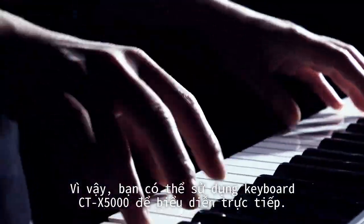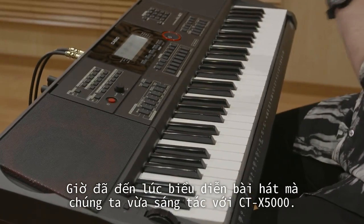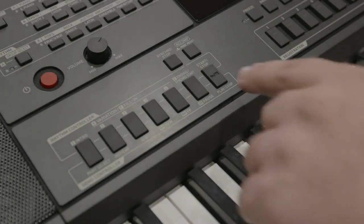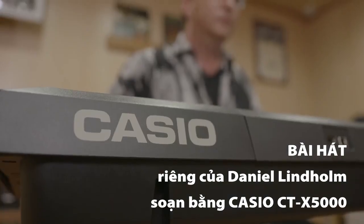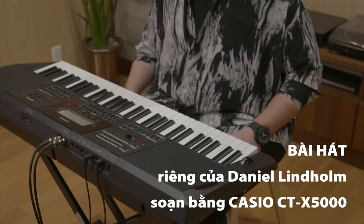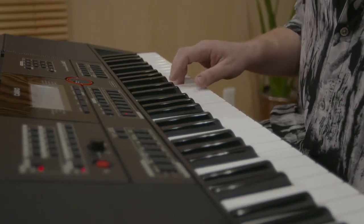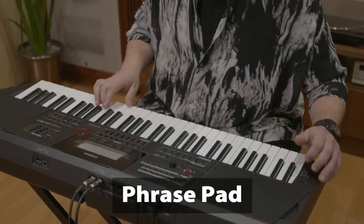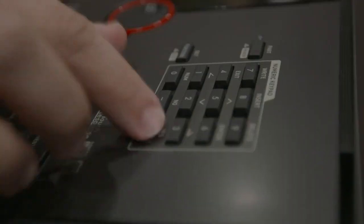So you can use the CTX 5000 keyboard for live performance. But now, it is time to perform the song we've just composed with the CTX 5000. Let's check it out.